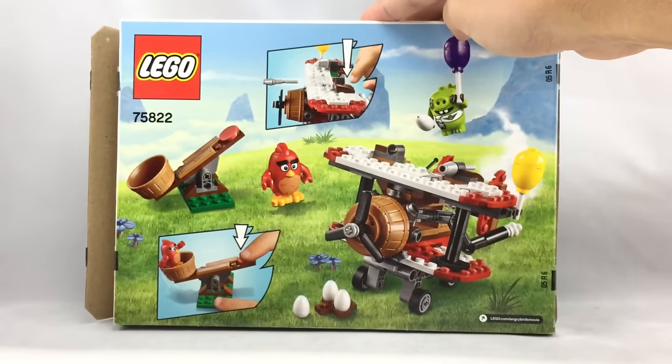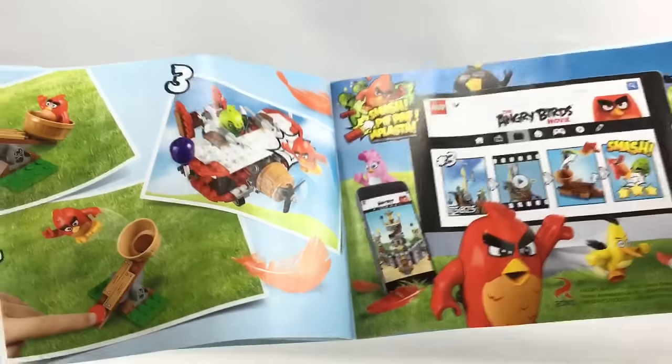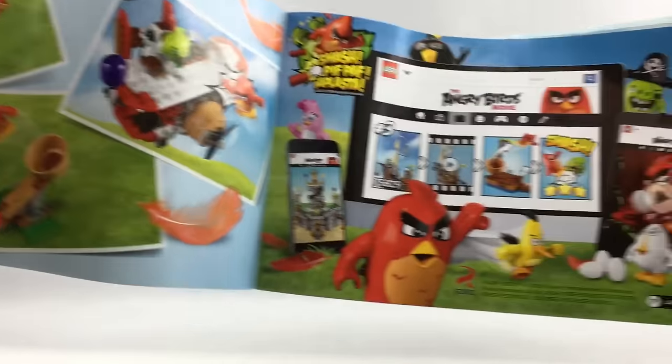Here's the back of the box. The instruction booklet has some nice advertisements on the back, and you can see they showed a little play feature, which is really not much of a play feature.